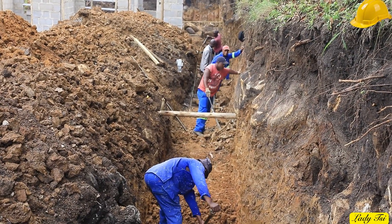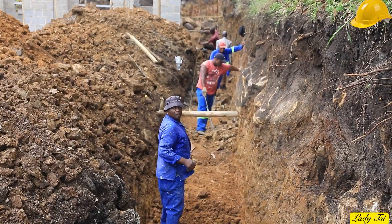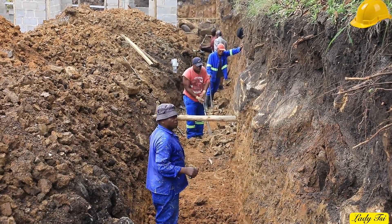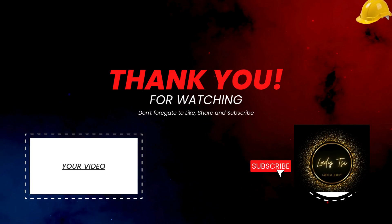And don't forget — subscribe to stay updated, like this video if you found it helpful, share it with someone planning their own build, and comment below with your thoughts or questions about the digging process. Your engagement helps us teach and build better, together.